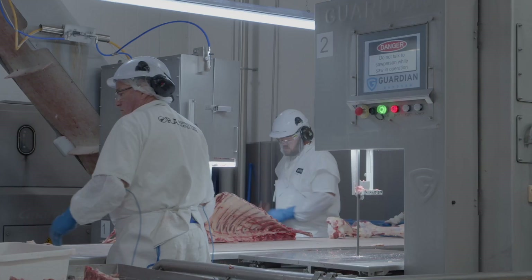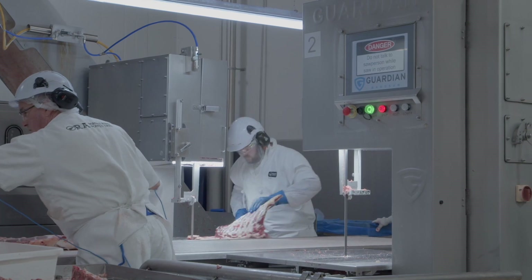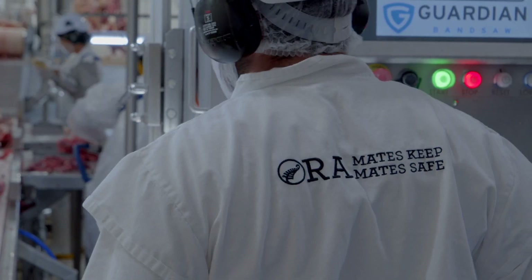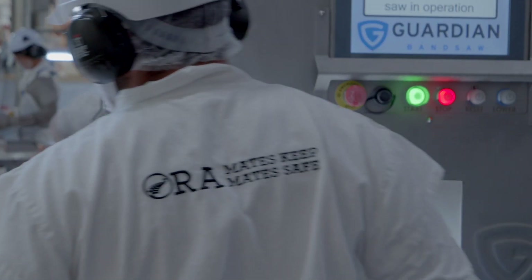Safety is a main focus for us. I think safety is a big part of all the work we do around here. At the end of the day we're all here to make money, but keeping our teammates safe is the main focus.